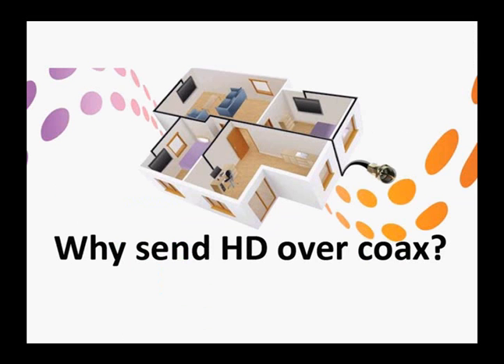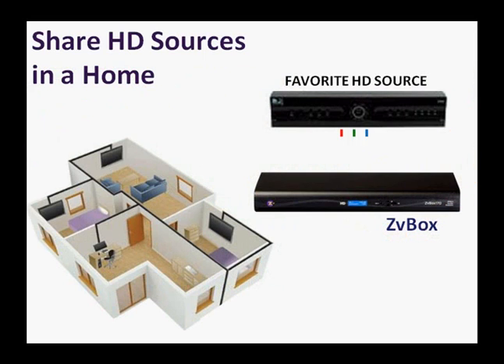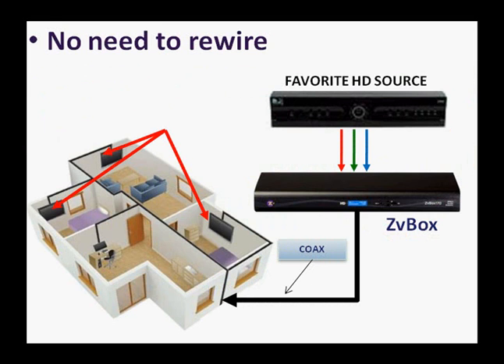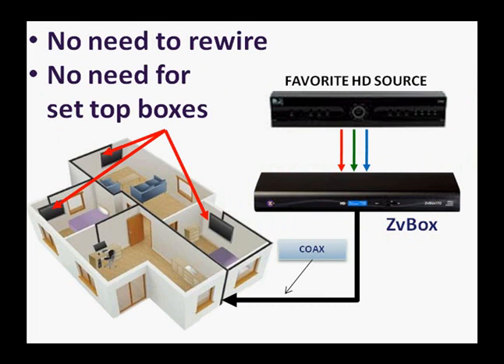But why send HD over coax? Because it's there, and it'll save you and your clients time and money. In a home, distribute favorite HD sources to all the HDTVs, and there's no need to rewire, and no need for set-top boxes.